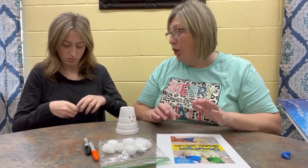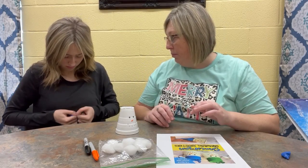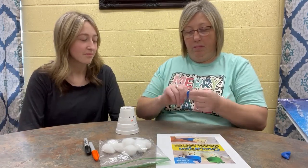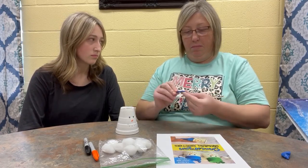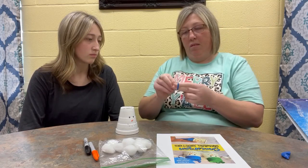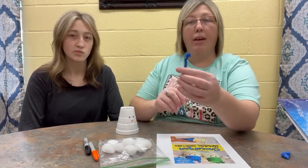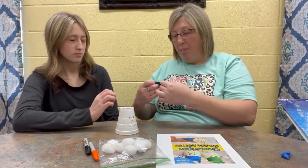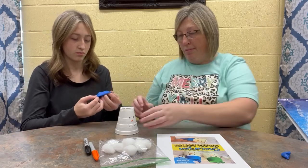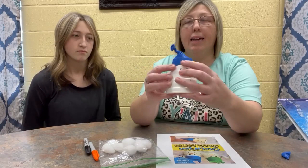You don't have to do that part if you don't want to. Now it looks like the little top of a hat. You're going to stretch it out and you're going to put this part over your cup, just like Kalen did right there. See how it stretched over the top of that cup?